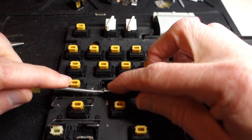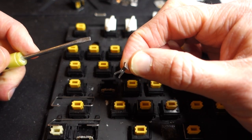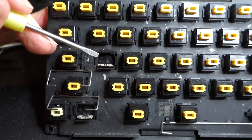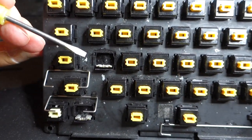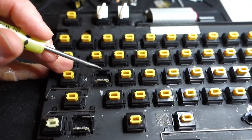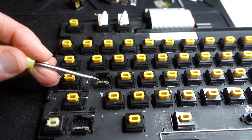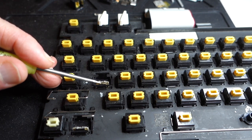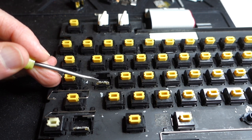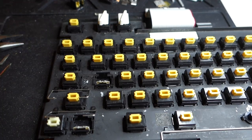I'm going to pop off the little metal leaf and inspect inside for dirt. I don't see anything blocking it, so I'll just blow out the dirt. I like to separate the metal and insulating leaves and blow in there just to make sure there's no dirt in between them.